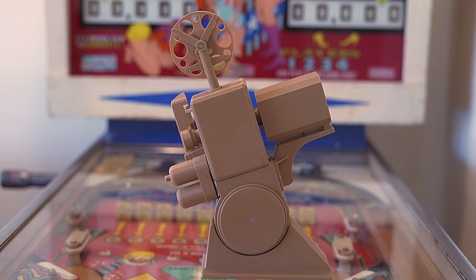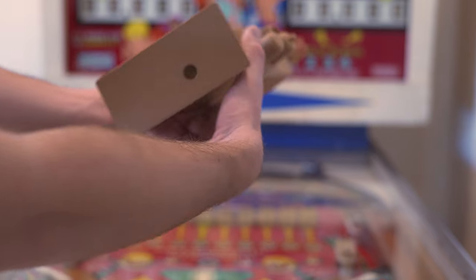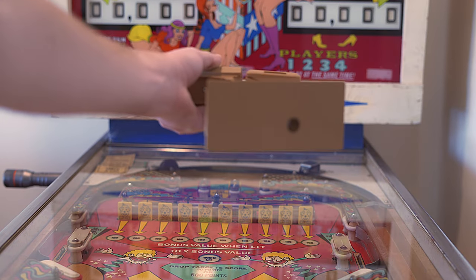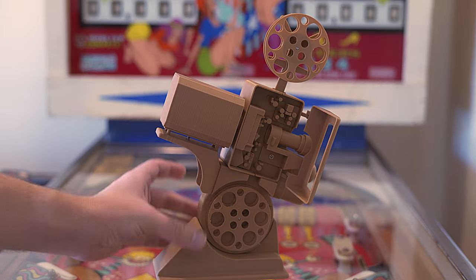There's even a basic back. The projector can even be anchored — as you can see here, there is a little screw, and you can adjust the screw to actually angle it, just like the real projector.